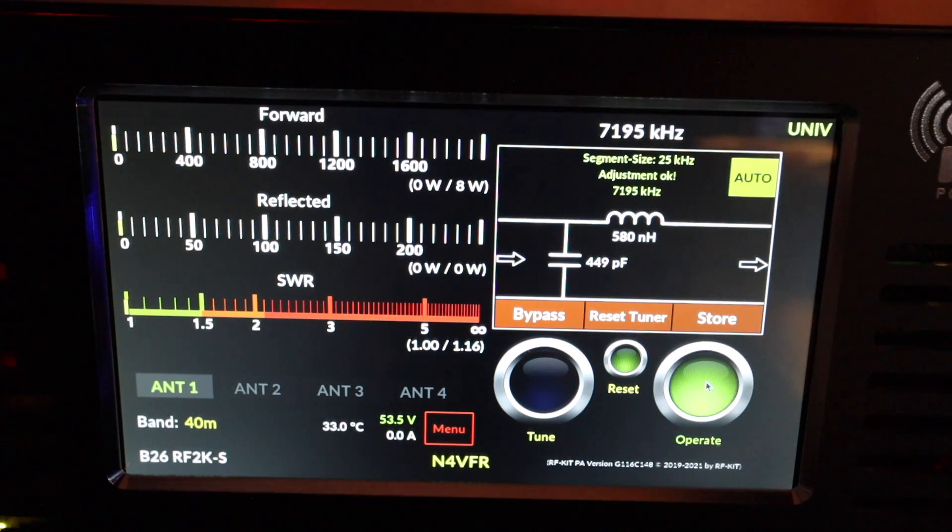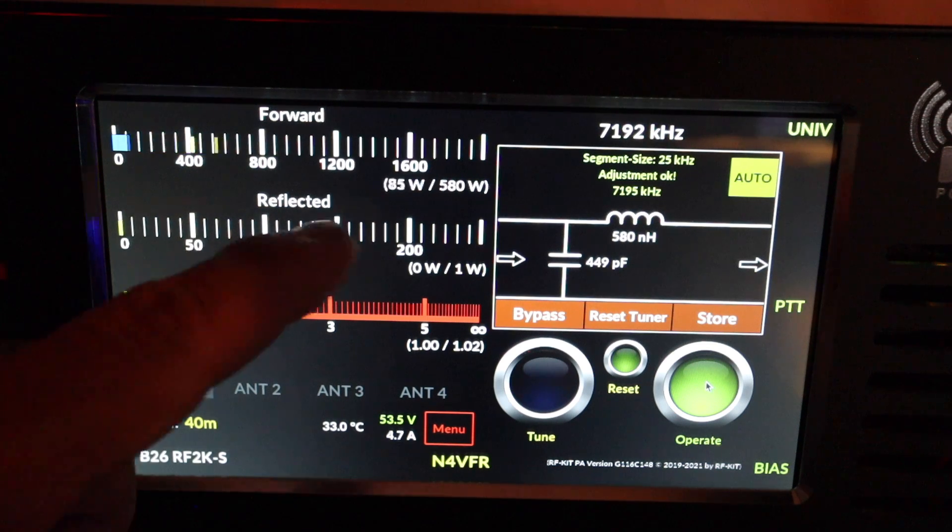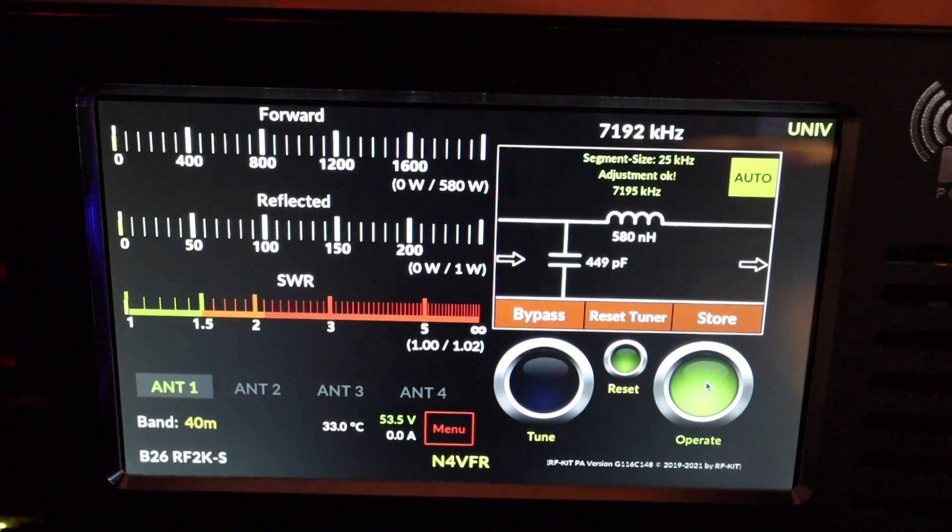At 7.195 MHz with 10% power, SWR is registering at 1.16. I move to 7.192 MHz and turn on the amp. With 10% power it's putting out 580 watts with an SWR of 1.02.